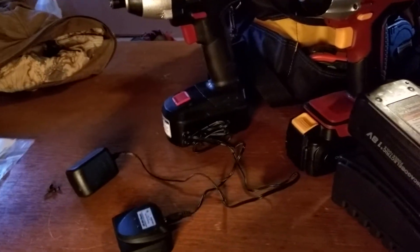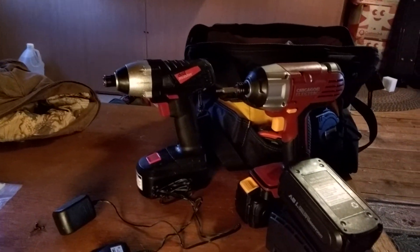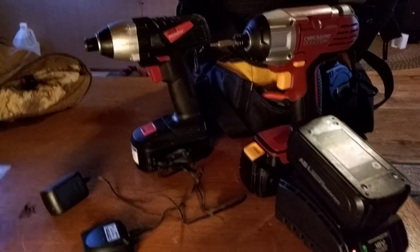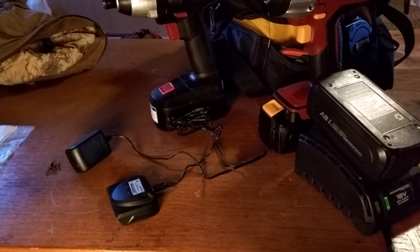I didn't want to wait 4 hours to charge that kind of battery, because up until today I didn't even have one of these. I want to use the cheaper drill for work where it's not a big deal to lose a $20 tool, but a $50 tool is more of a problem. I need to be able to charge batteries quickly on the fly.